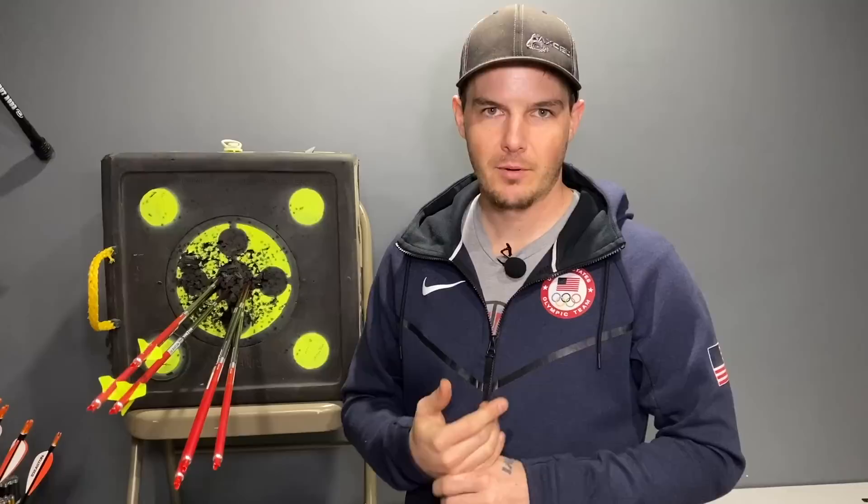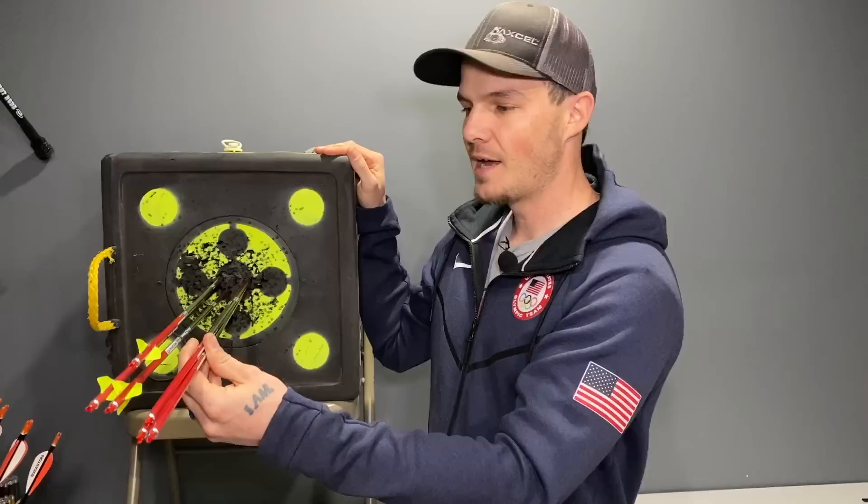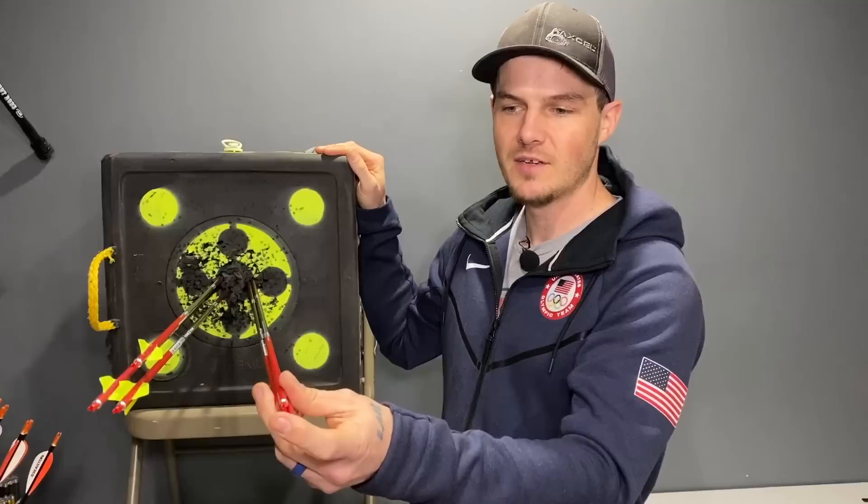The order I would recommend going through adjustments is: first, make sure you have the proper arrow stiffness. Then change your bow weight, then arrow length, then point weight, maybe your nocks, and lastly adjust your plunger. I'll be doing another video explaining the plunger in detail, and another coming up on how to fix bare shafts that are landing crooked but very close to the fletched shafts.